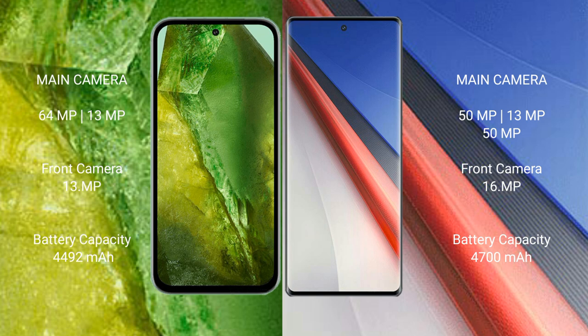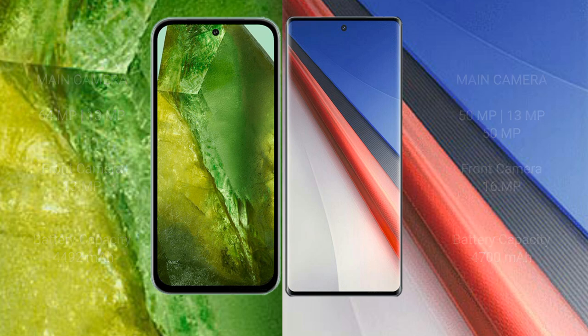The Google Pixel 8a has a 4992mAh battery with 30-watt fast charging support. The Vivo IQ 11 Pro has a 5000mAh battery with 200-watt fast charging support.